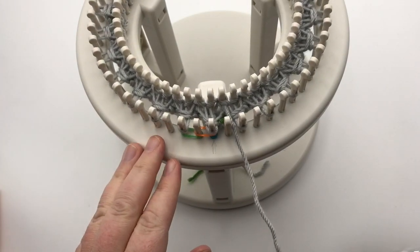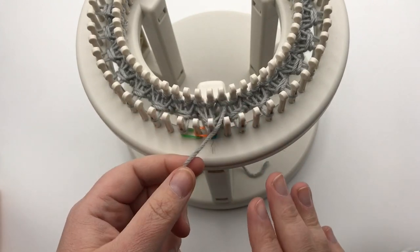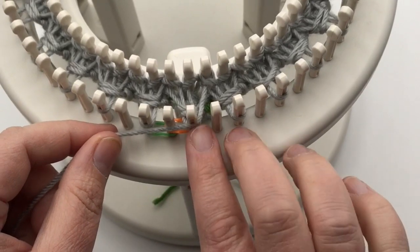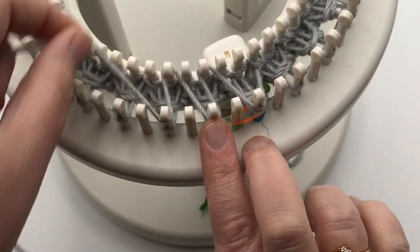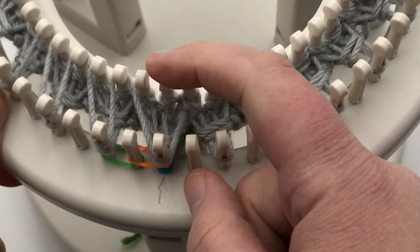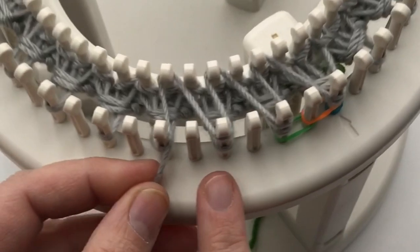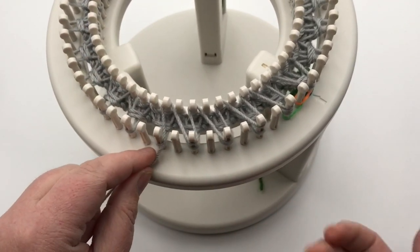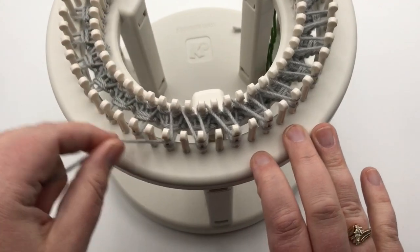Round two: you're simply going to be repeating the same as round one. You're going to make a total of six rounds for this ribbing. To remind you how we started round one: go around the outside of peg one, go to the inside of peg three, pick up peg three on the outside, and so on. When you get back to the beginning, your last peg will be on the second-to-last peg, and then pick up the inside of one first before going to the outside of one again. Remember to skip the empty pegs, knitting two over one in the front and one over one on the inside. Go ahead and make your repeated rounds.